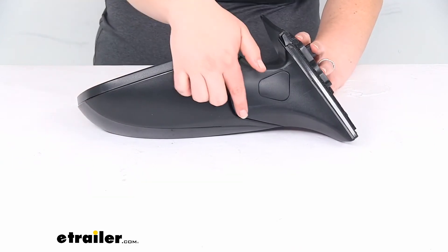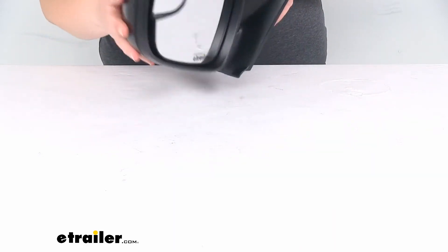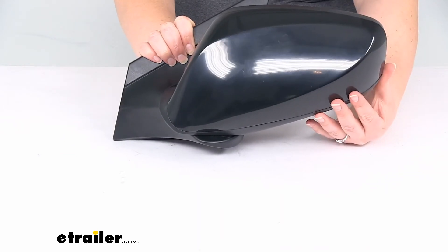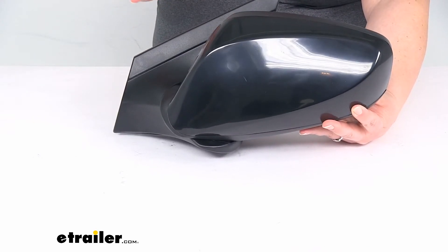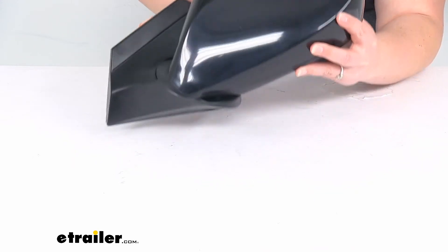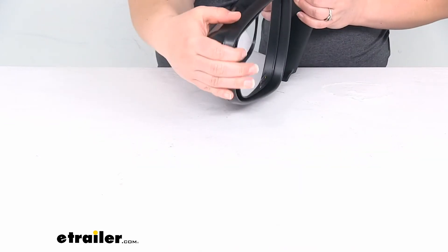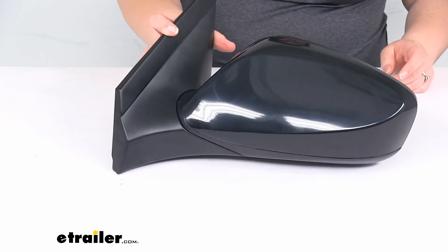If we flip it over to the bottom, you can see we have this little seam here that's going to be the cutout or the breakaway design. That mirror can flip in towards the vehicle, so if somebody happens to knock it when you're on a narrow street, it should fold in rather than breaking off. Or you can preemptively fold it in if you've got a narrow garage, a small parking garage, or a narrow street.